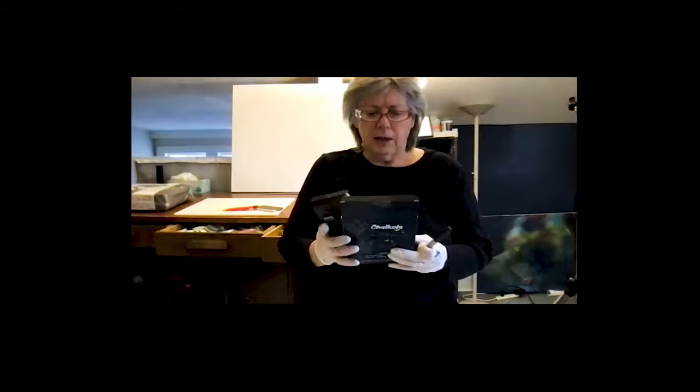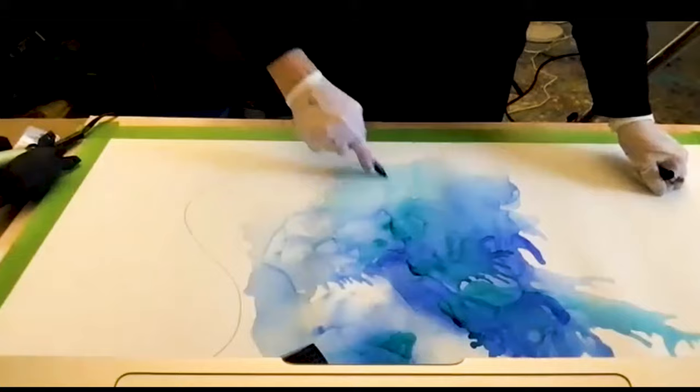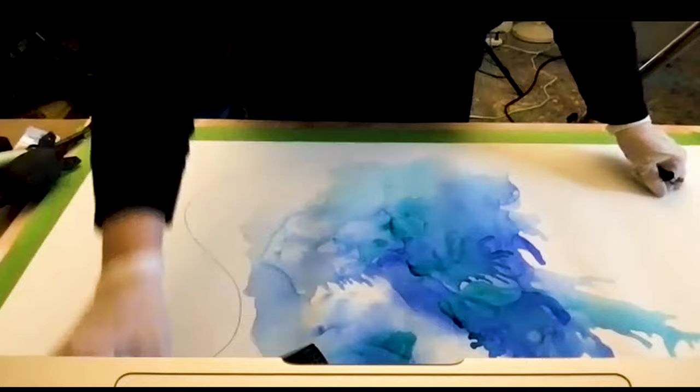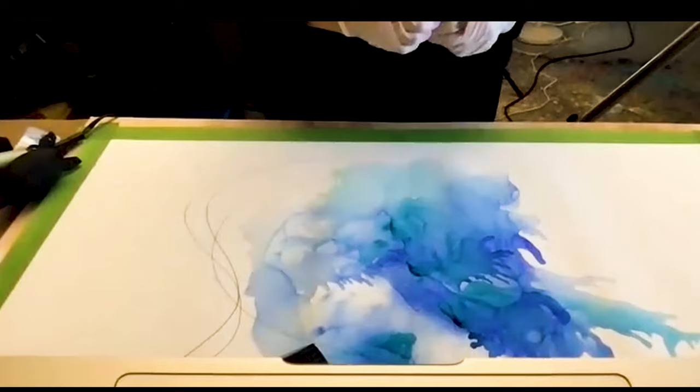There's a paint out there called Copic — C-O-P-I-C — that's used to refill markers. Markers are actually alcohol-based, so you can use a marker to draw. Let me show you — if I wanted to create some wonderful line in my work... when you get into the alcohol it won't mark, but you can add some beautiful line to your art. That's going to be really interesting.